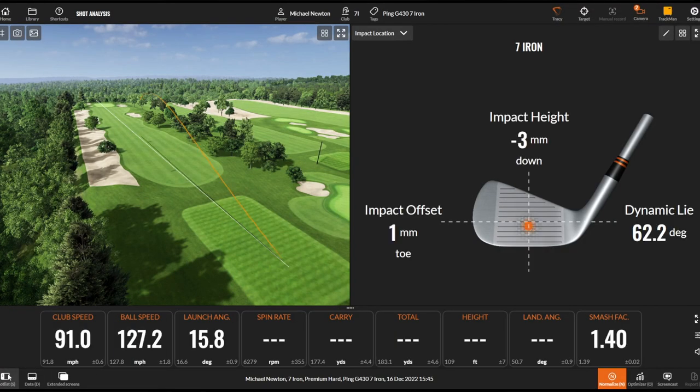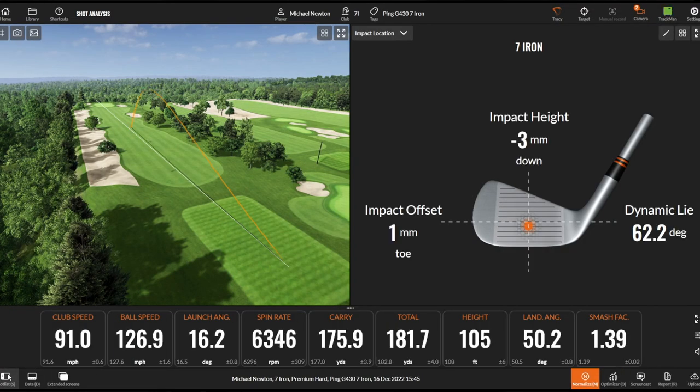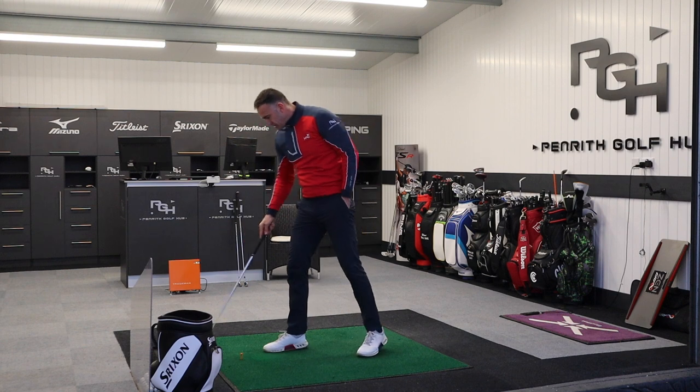Stunning — that's a really gorgeous ball flight. Nice, good central hit. Decent ball speed — 127 miles per hour, just short of that again. A different spin number on that one.